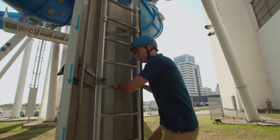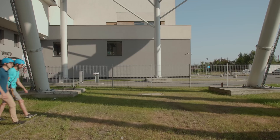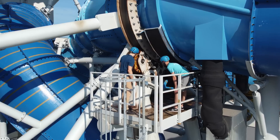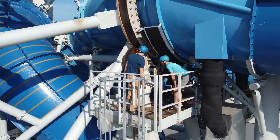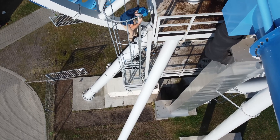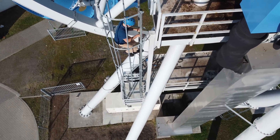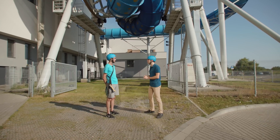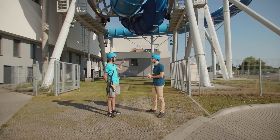We've now checked the tires on both sides and the bearings on both sides — everything looks good. The next step is that we test the moving slide.